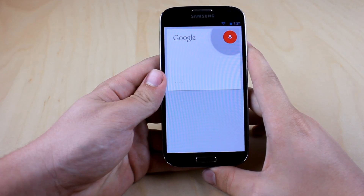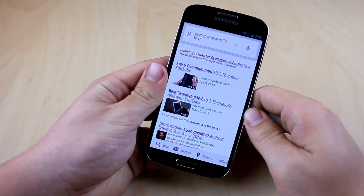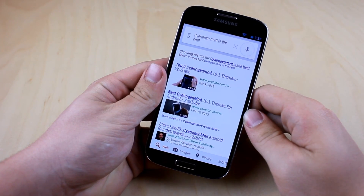Soundage Mod 10.1 in my personal use is also more stable than other ROMs such as Slim Bean or Paranode Android — they just aren't as stable as Soundage Mod yet.